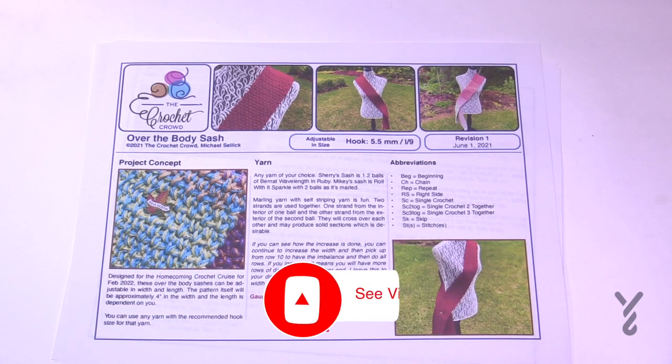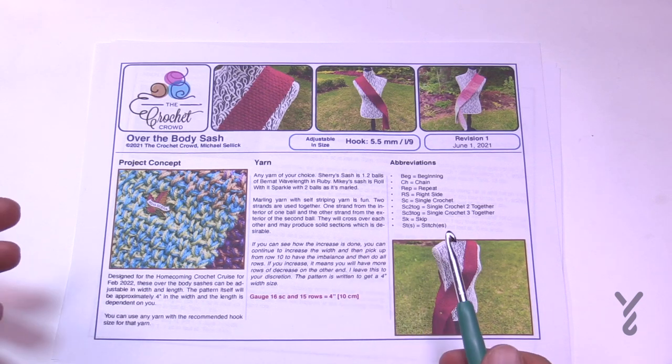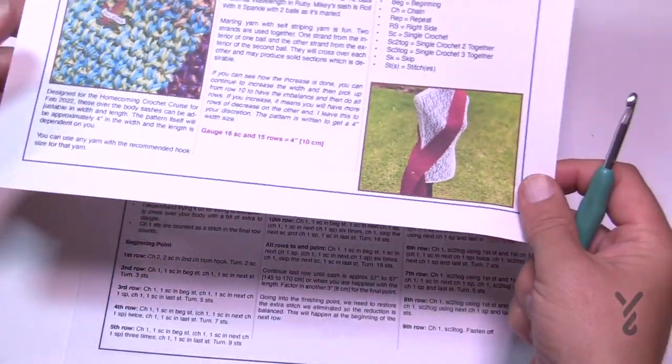Welcome back to The Crochet Crowd as well as my friends over at yarnspirations.com. I'm your host Mikey. Today we're going to do the Over The Body Sash. The sash goes over top of your shoulder and down the other side, and we have some information for the adult size. You can also Google this to find the different size sashes, and we have that information available on the pattern as well.